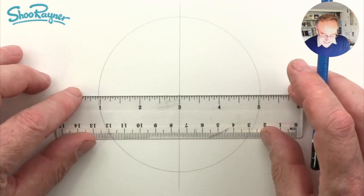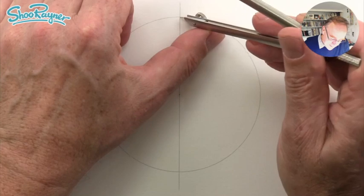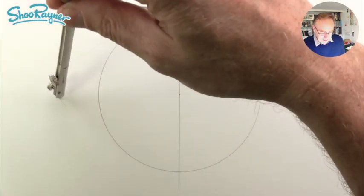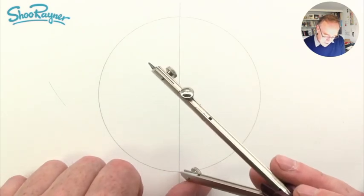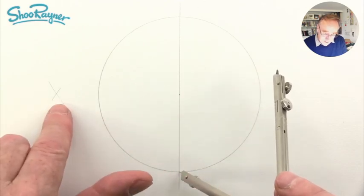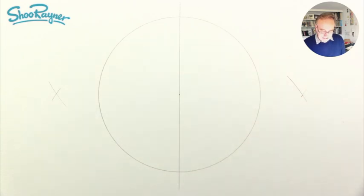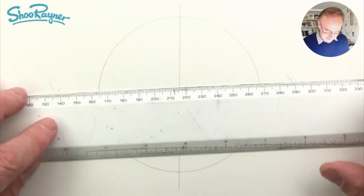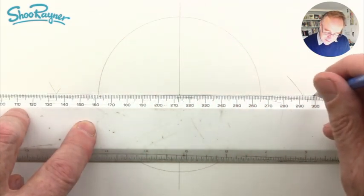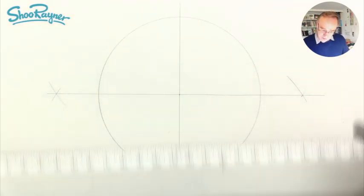Now I want to draw a line that is absolutely 90 degrees to that. How do we do that? Stick the pin right there where the diameter meets the circumference. Pull your compass out and draw an arc, and do the same on the other side. That makes a little cross there, and we're going to do exactly the same on the other side so that you get a cross at this side. Then you draw a line that goes through those X's, through the center line, all the way through. This line will be 90 degrees to the vertical, so it's horizontal.